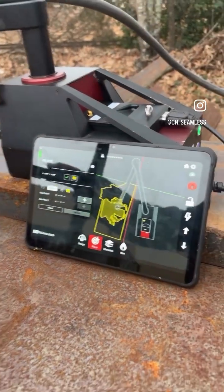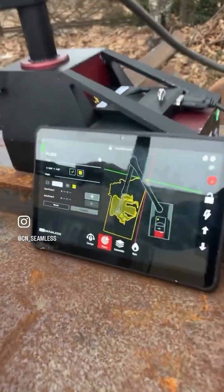Hey, we just posted a YouTube tutorial on how to cut your logo out with a CNC machine, so of course now we got to show you how to cut this thing out using the Mach 1.